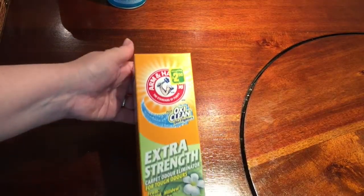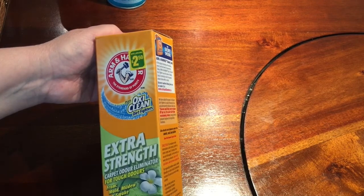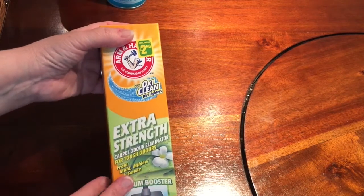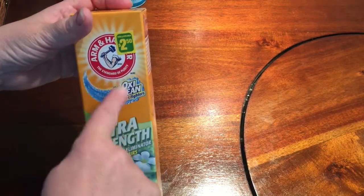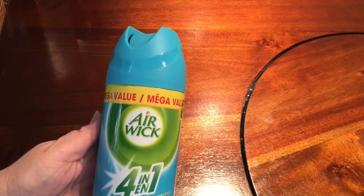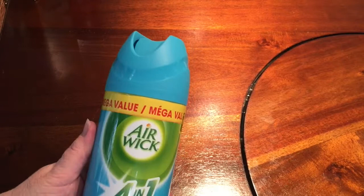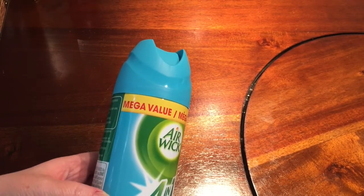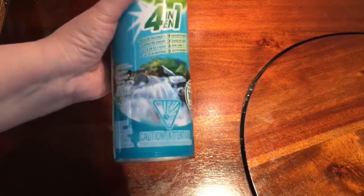I got a box of Arm & Hammer Plus OxiClean Dirt Fighters Extra Strength Carpet Odor Eliminator. I love this stuff to use when we vacuum. This box is $2.50. I also got a can of Airwick 4-in-1 room deodorizer in the Freshwaters fragrance — I like it because it really does smell like fresh water.